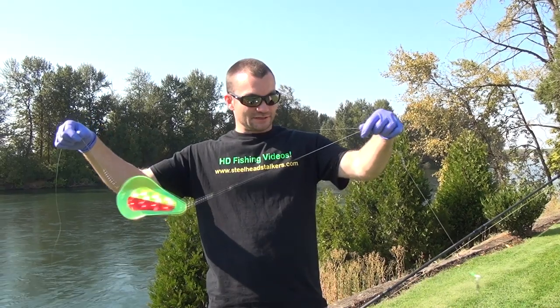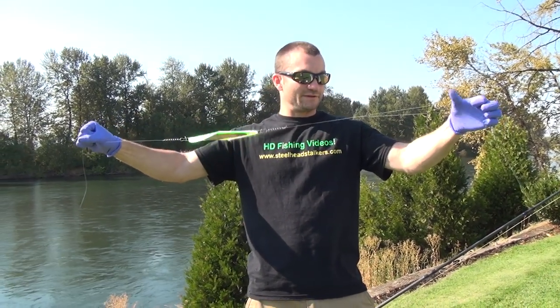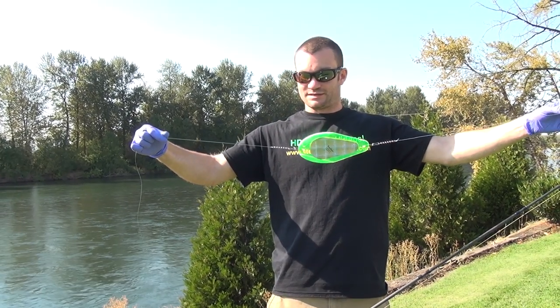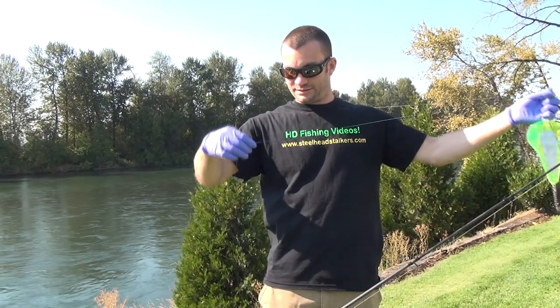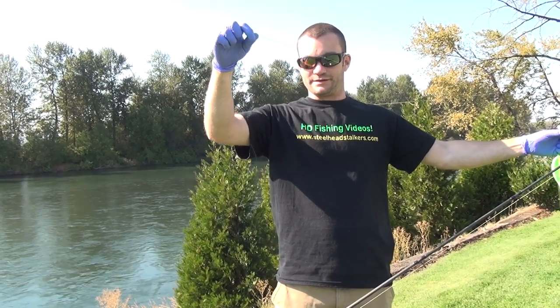Now we've got our slider, our lead, a little bumper with 50 pound mono to our flasher. You want these swivels on — it helps keep your line from tangling since the flasher is constantly spinning. And then our leader down to our triple hook rig for herring.